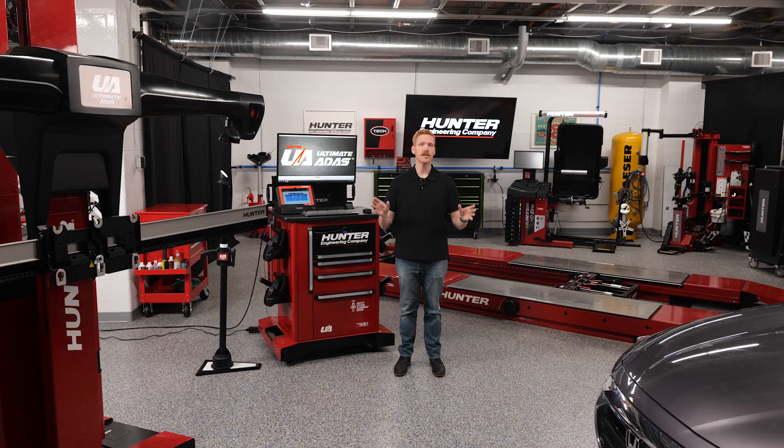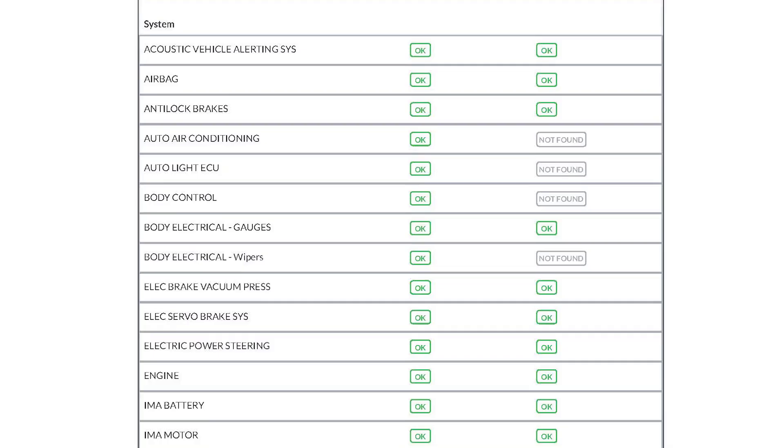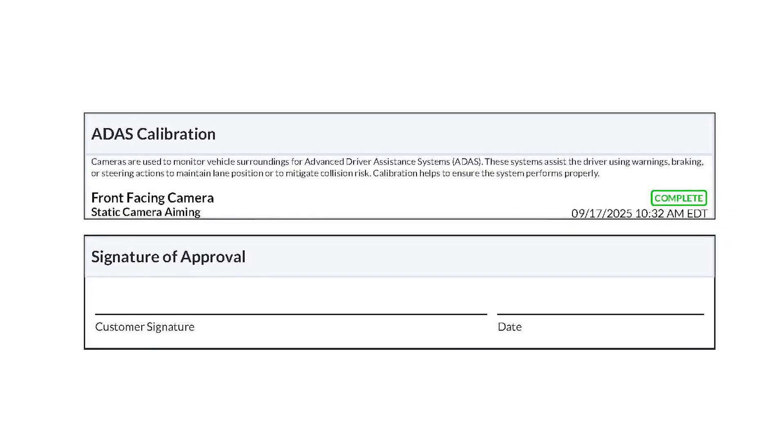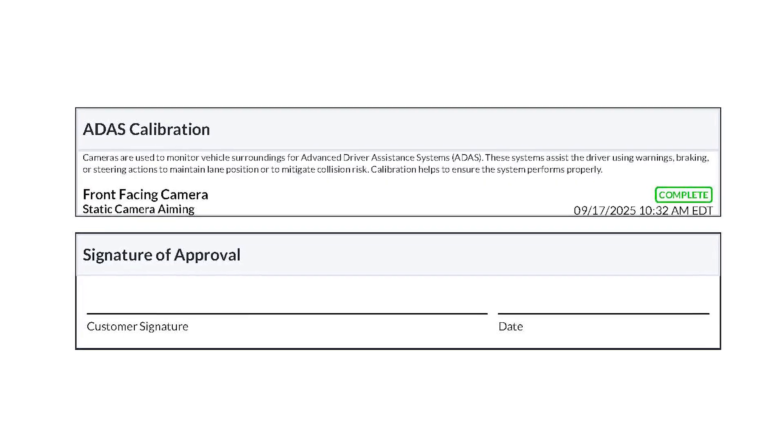Just like the other procedures, ADOS Link logs the full calibration event and generates a digital report. That means you've got documentation to prove calibration was done correctly — and so do your customers.